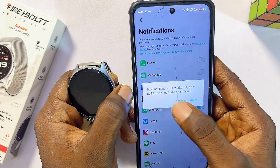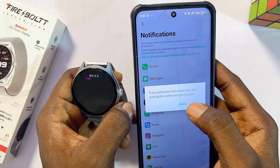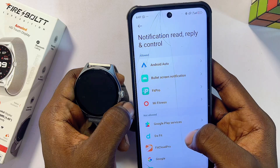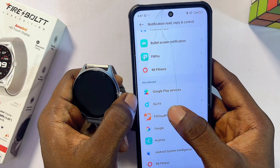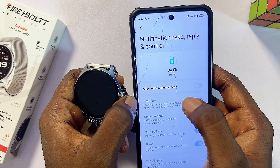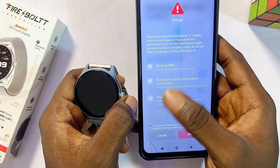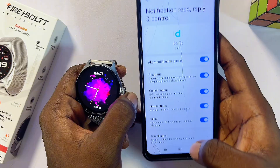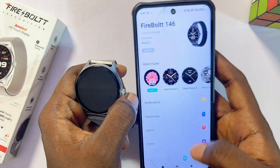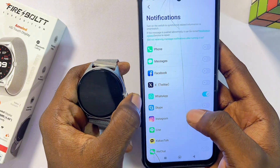Make sure the toggle is on. The app will ask for permission to send push notifications from your phone to your Firebolt smartwatch — click 'Enable.' Find the DaFit app in the list, turn on 'Allow Notification Access,' and accept the warning. Then go back to the DaFit app and confirm that WhatsApp notifications are turned on.